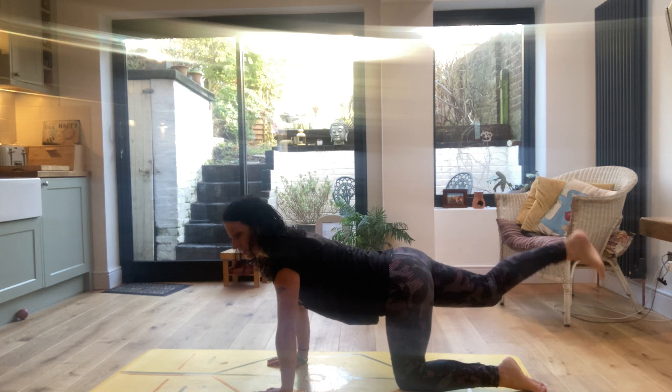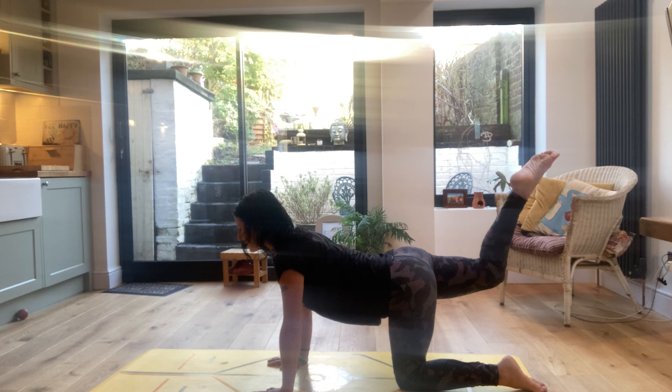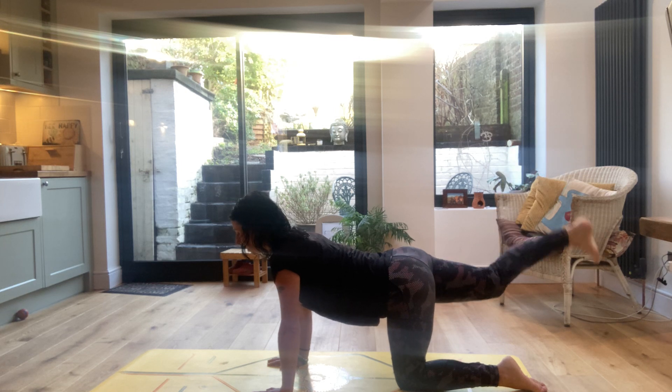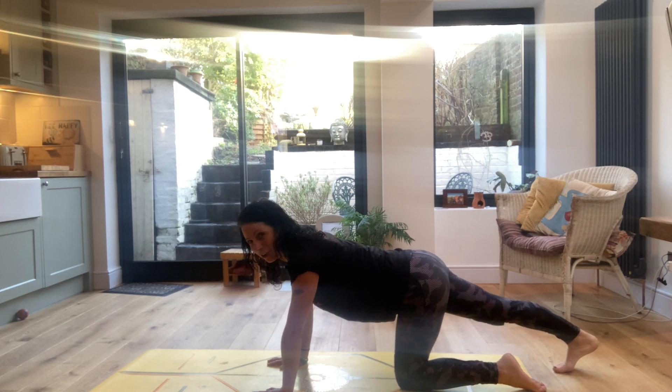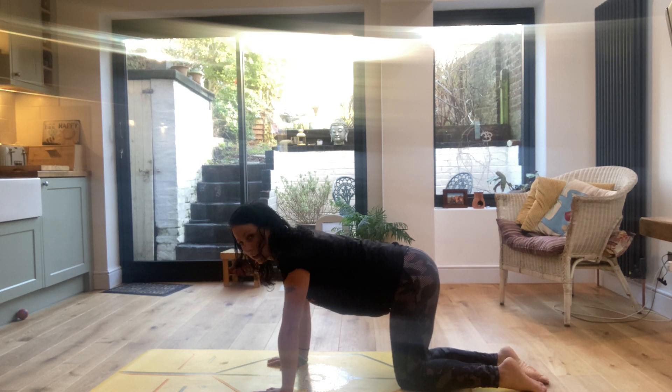And then lifting up like a tail, relax the shoulders, breathe deeply and press down with the toes. And then relax that right knee.